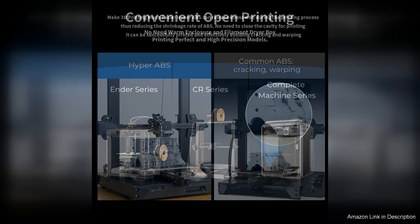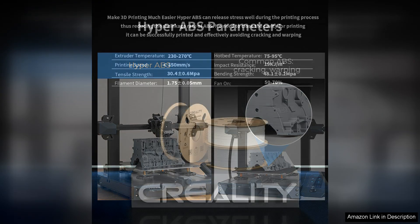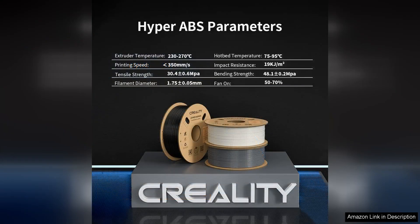One of the highlights of the Hyper ABS Filament is its ease of use. Unlike traditional ABS, which can be tricky with temperature settings and environmental factors, this filament is more forgiving. I was able to achieve great results with straightforward settings, making it accessible for users who may find ABS challenging.